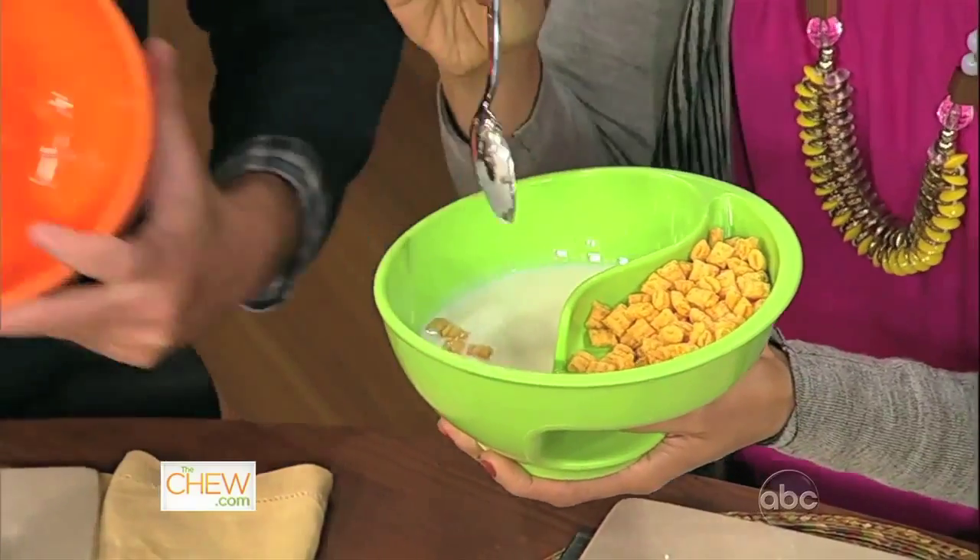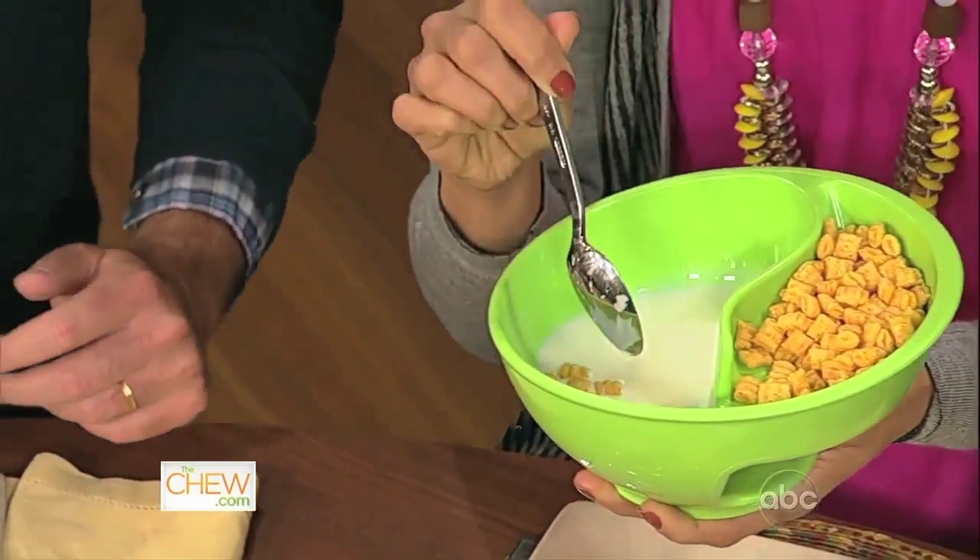When it comes to Captain Crunch, there's a short window of opportunity — if it's too dry you cut your mouth, if it's too soggy it's just mushy. You have literally like 30 seconds to get the perfect consistency. That's why I eat so quickly — I was trying all my life to get the Captain Crunch down before it gets too soggy.